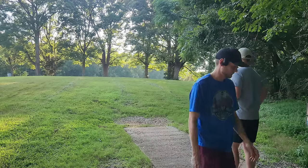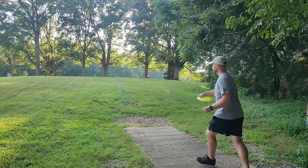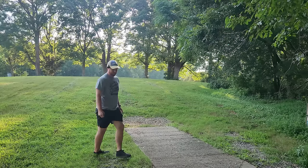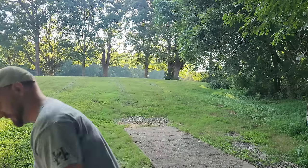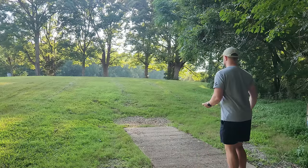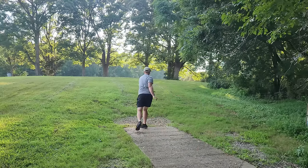Dylan summarizes the three cues: bounce, toe, then 500-foot smash. He takes a throw and feels like he got on top of it, though something wasn't quite right — Alex notes it wasn't necessarily a bad shot, just not a stable enough disc for the power generated.